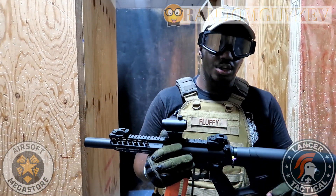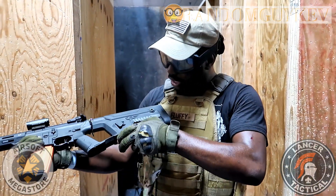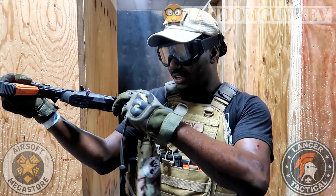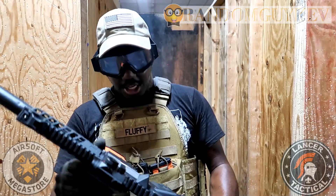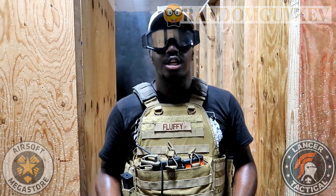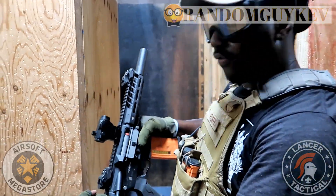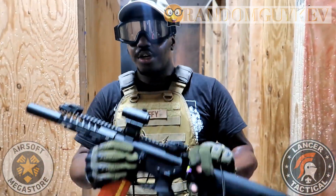I like it — it's really reliable, it's full metal, and there's a lot of battery space in there too. Another thing: when you get the gun it comes with a spare mag, and it also has a mag holder built in. Most guns come with a standard gear hop-up unit, but the Enforcer comes with a rotary hop-up.